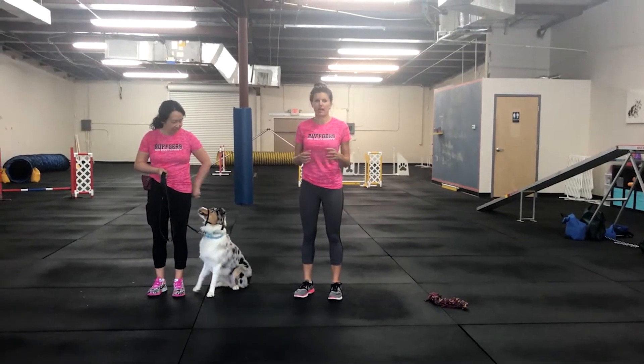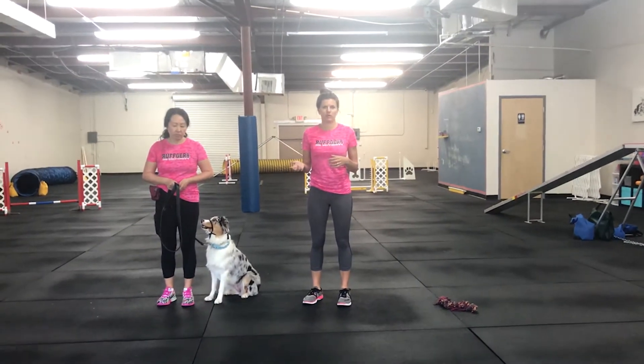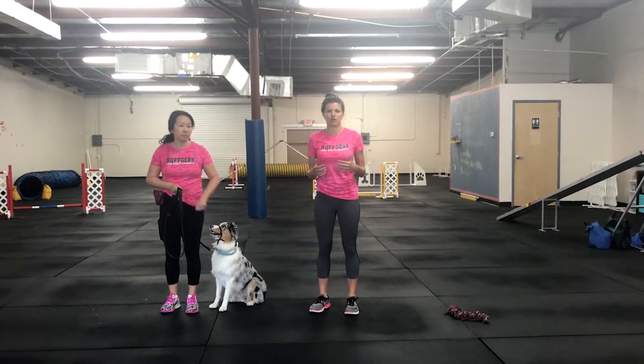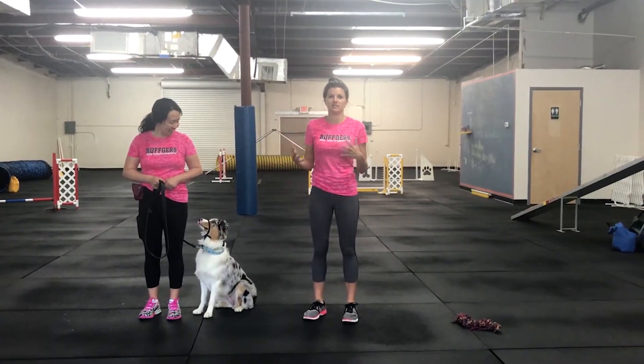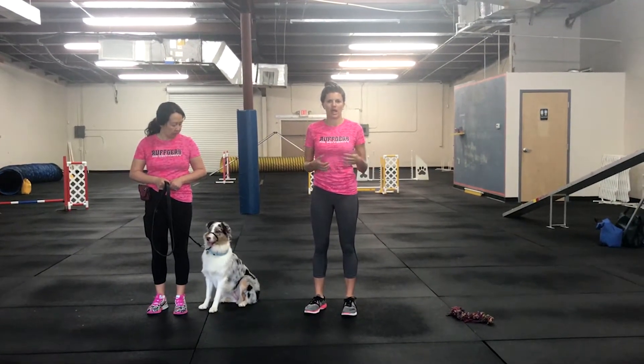Hi everyone, today we're going to be working on leave it. At first, we do not put a verbal cue to it — we work on a shaping drill. Most of our training is all shaping, so our dog offers a behavior, we kind of curve it to get what we want, and then mark yes and reward.